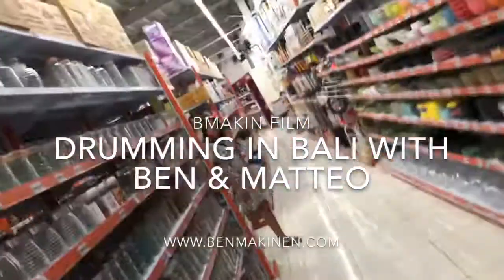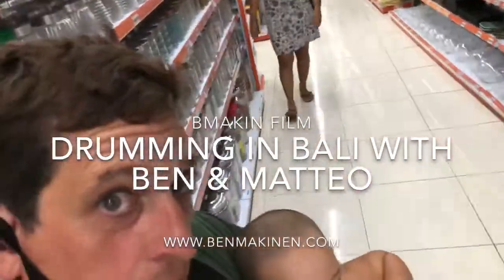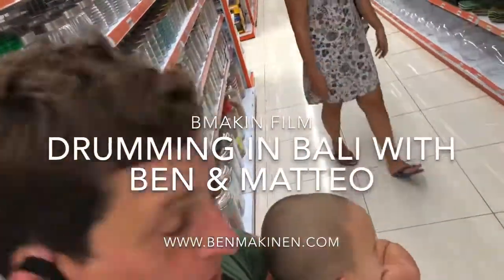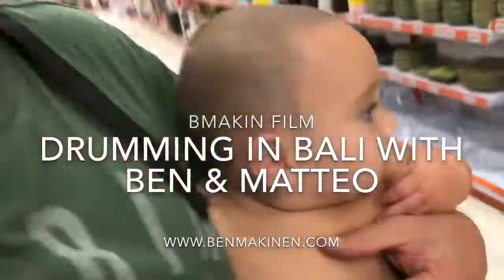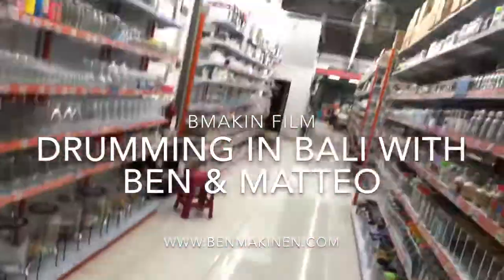Don't even get us started on the glass. Thank you. From Dapapura, Jimbaran, Bali, we bid you adieu. Bye. Thank you.